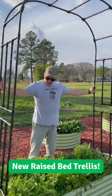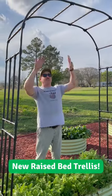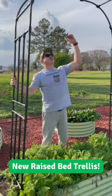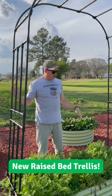It's pretty easy to move around, so you can put it in one bed like this, or you can put it across two beds. Kind of a neat way to grow vertically without taking up a whole lot of space in your garden. It's pretty tall, about six feet, and up there about eight feet. So we can grow a lot on this.